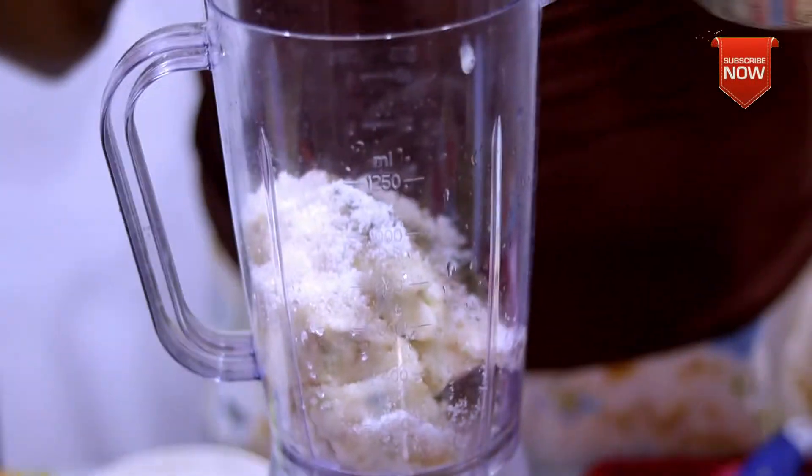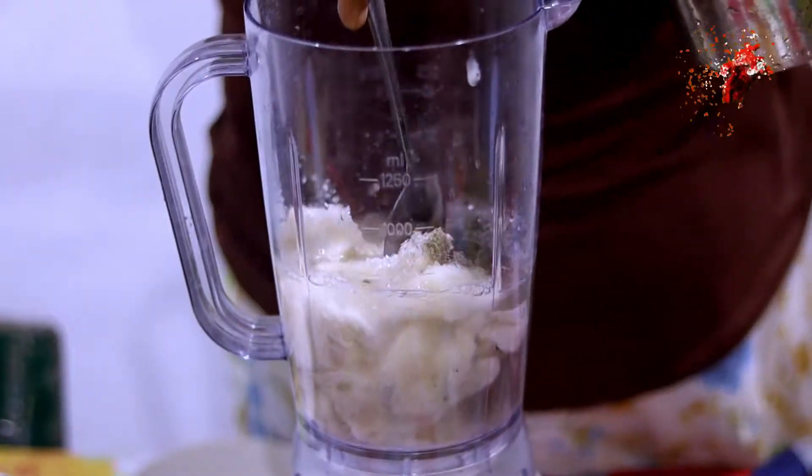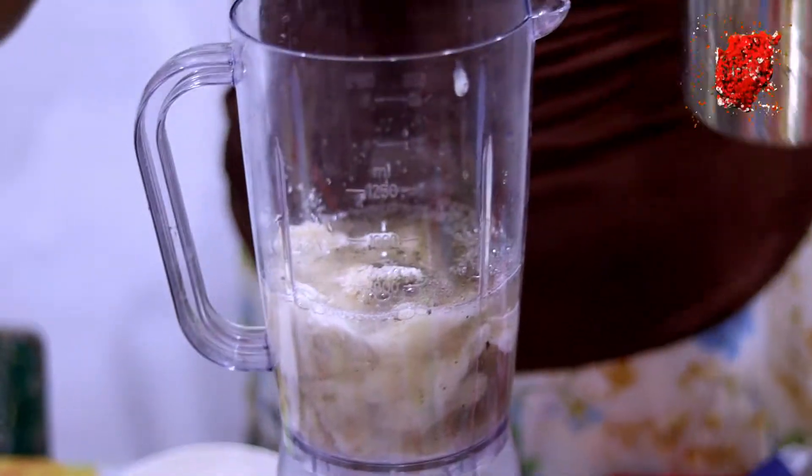Let's pour the rice into the oil. Now we can mix the rice.